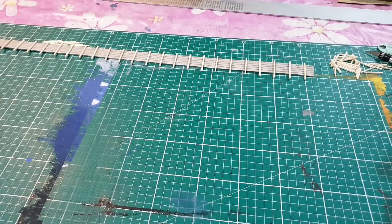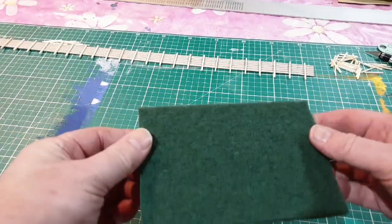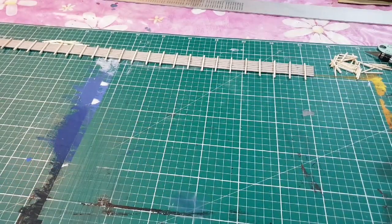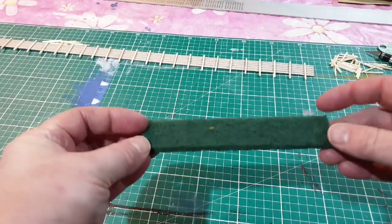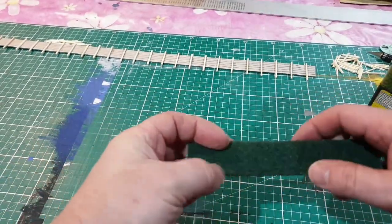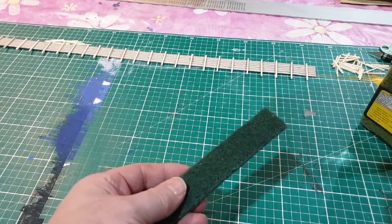Let's have a look at how I make hedges. This is just a normal green scouring pad — I cut strips like this to make up the hedge. I get the strip and need to rough up the sides of it. For quickness I use a wire brush attachment on my Dremel-type tool.